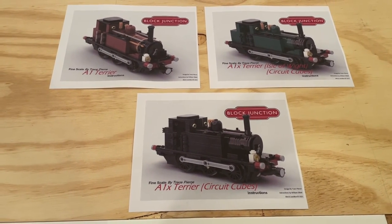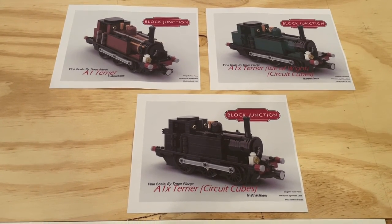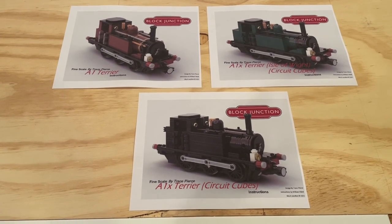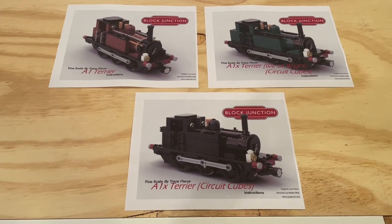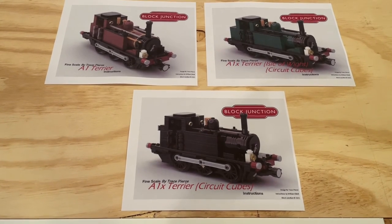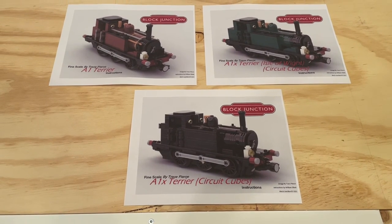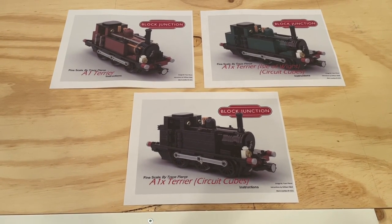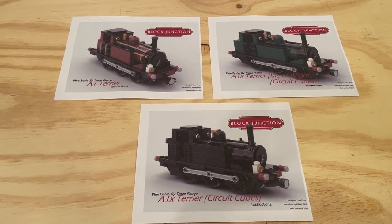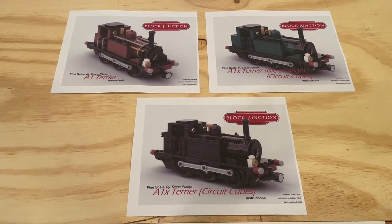We will do upcoming videos on the Circuit Cube motors as mentioned, and we will do some videos once these locomotives are built as well. Definitely make sure to subscribe to the channel if you haven't already so you don't miss out on those videos or any of the other awesome videos we have coming up in the days and weeks ahead. Thank you very much for watching and joining us as we took a look at the A1 Terrier instruction sets from Block Junction. Take care and we'll see you again soon. Bye!